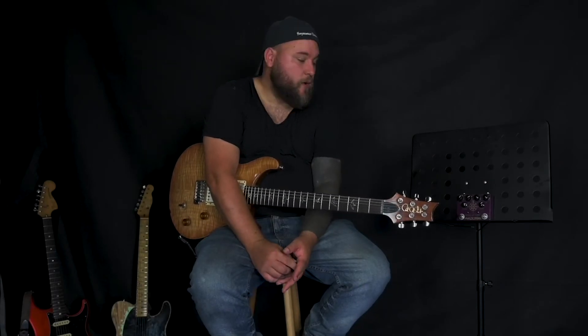This is one of the most transparent overdrive pedals that I've tried. When I was using the boost function I had to check to make sure it was actually working because it was so transparent.